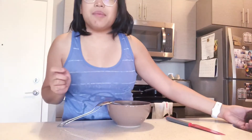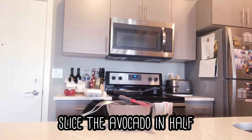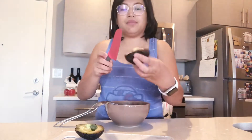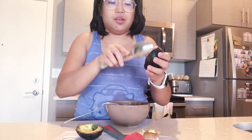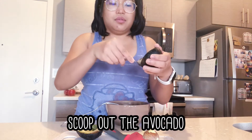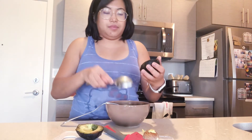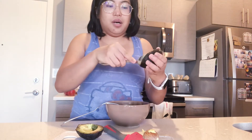The next step is to grab an avocado and cut it in half. Some of it is like brown already because this one is actually an older avocado. But it's still good.